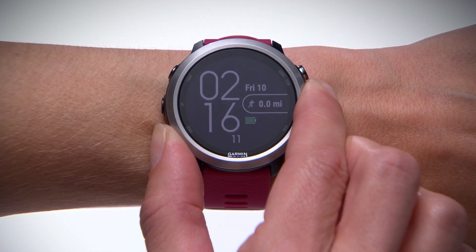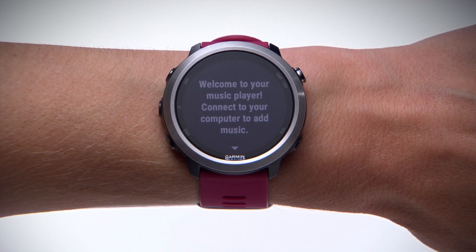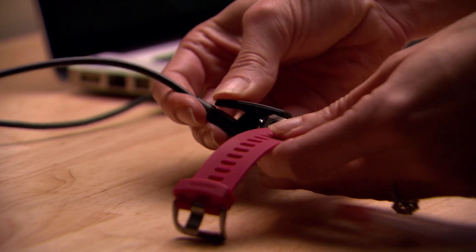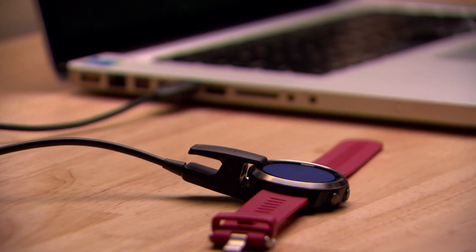The first time you view the music controls, you'll see a prompt to connect to your computer to add music. To do that, plug the watch into your computer with the included USB cable.